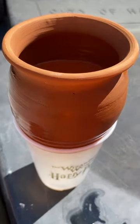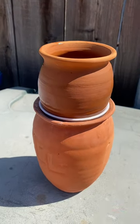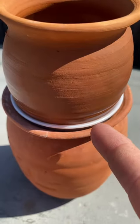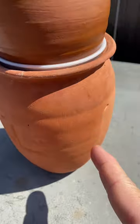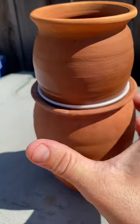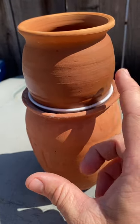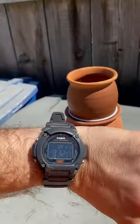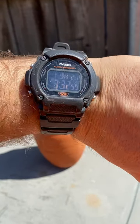The setup is the same: we've got water simulating river water, the terracotta pot, and a plastic cup to collect the water so it doesn't absorb into the container. We also have the outer container to help trap heat and assist the condensation process to transfer faster. We will come back at 5:30 to check on this.